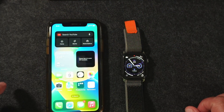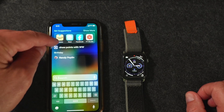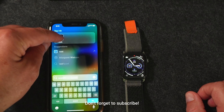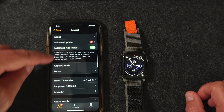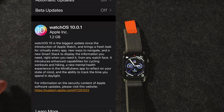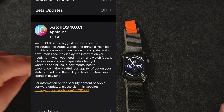My Apple Watch — this is my Series 4 — so let's drop down here on the desk and we'll show you what we can do. You can see my phone and my watch. We're going to go to the Watch app, go down to General, and we have a software update. This is watchOS 10.0.1 — 1.2 gigabytes.